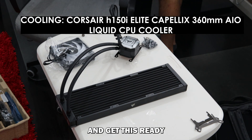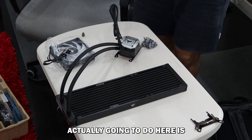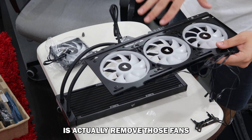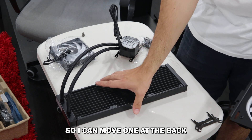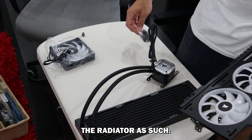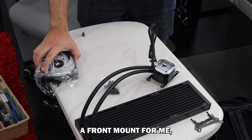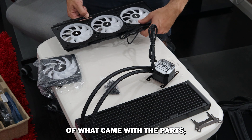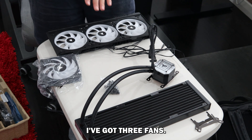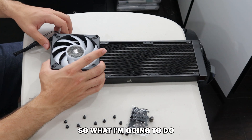Now I'm going to start mounting the radiator fans and get this ready to go into the case. I've got the front fans that came with the case, and what I'm going to do is remove those fans and move them to other parts of the case — one at the back and two at the top — and then front-mount the radiator. There's a lot of talk about whether you top-mount or front-mount. In the interest of what came with the cooling system, I've got three fans, so it makes sense to front-mount it and use the others for the remaining spots.